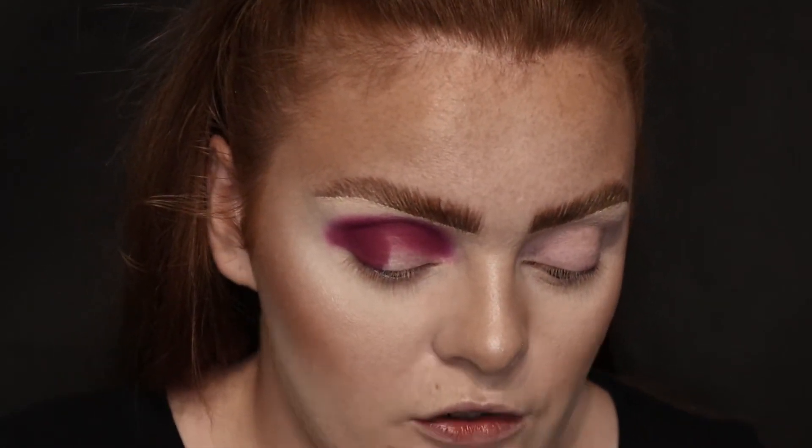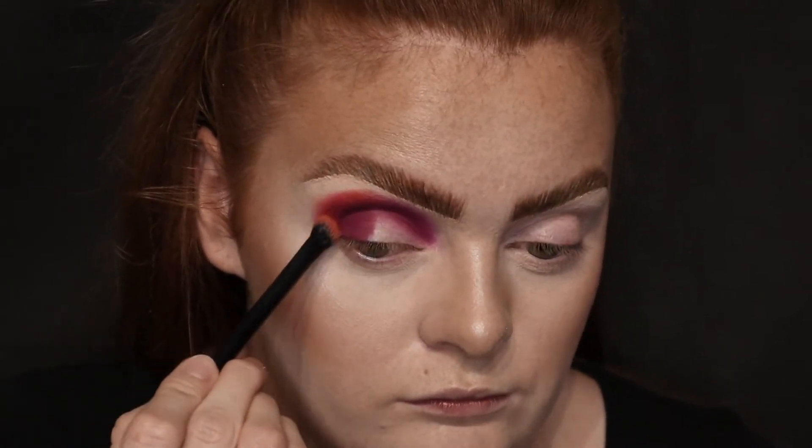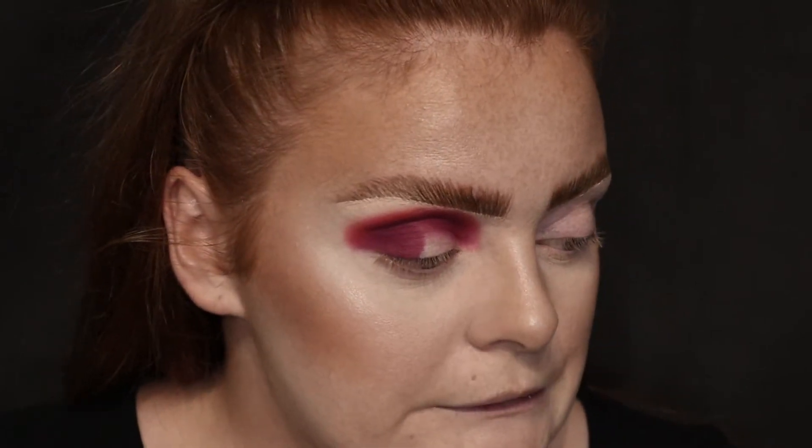Then I'm just going to take like a flat shade brush and I'm going to take the shade Lit, which is the orange in the palette. This does look a bit wild but I need it sort of higher, so I'm going to take a second off after.